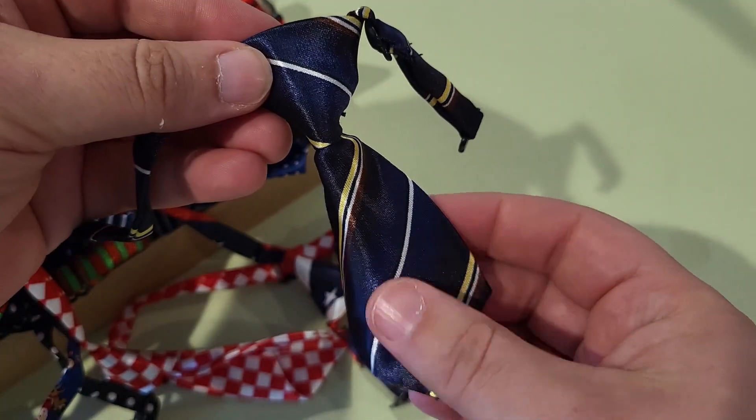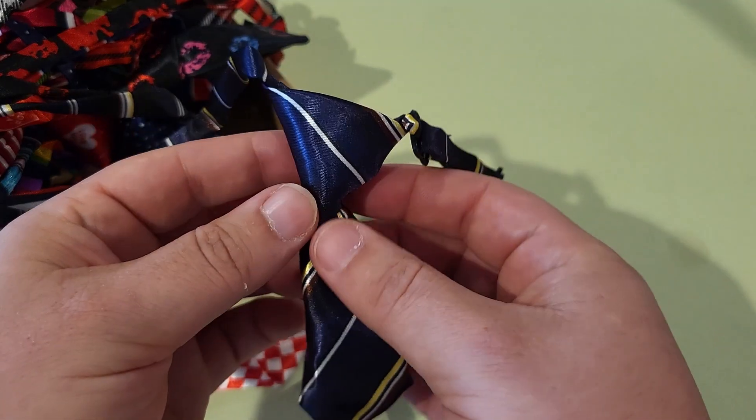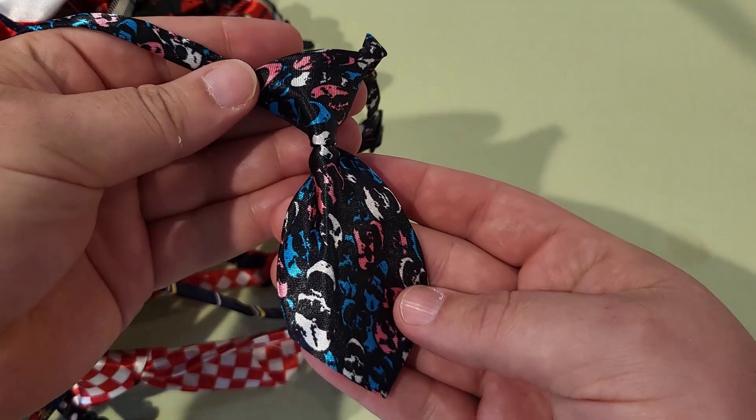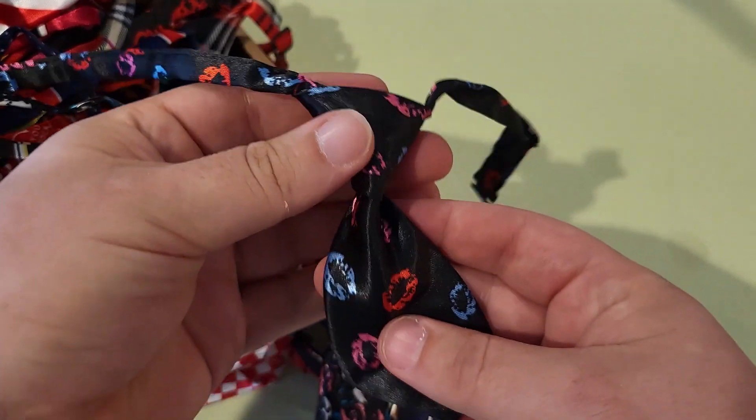They feel just like normal neckties — that same silky texture. They all come pre-tied, so you don't have to tie the ties for yourself or for your cat. There are tons of designs in here, lots of things to choose from — a tie for just about every occasion.